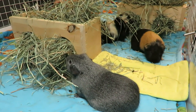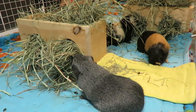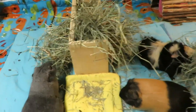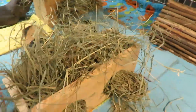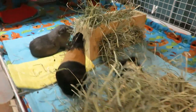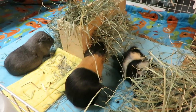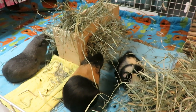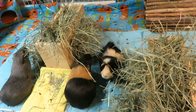Some cons for hay boxes: they take up a bunch of floor space, so if your cage is a bit on the smaller side, that could be too much floor space taken away. If they are not stuffed full, your guinea pigs could go inside. If you have made them too short, your guinea pigs could jump in them — though I have never personally had any guinea pigs go inside or jump in. And they can be expensive since they are made out of wood, and if you can't make them yourself it could potentially cost a bit more money to have them made.